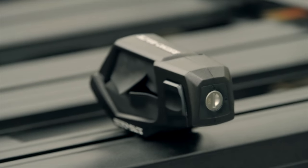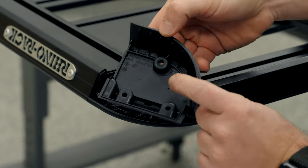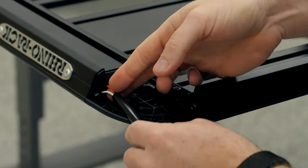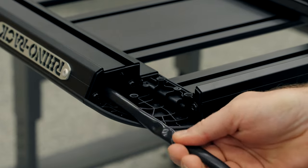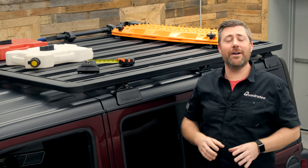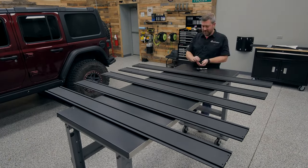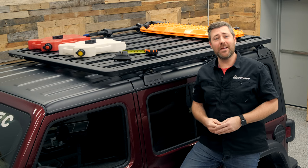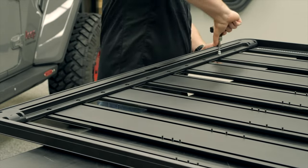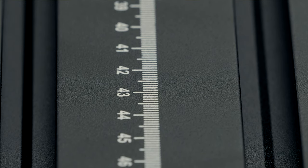Rhino-Rack has even thought about lighting. If you're going to be attaching lights to your Pioneer platform, the two-piece fiberglass reinforced nylon corners come apart to allow access to the cavities inside the extruded aluminum so you can neatly hide any wiring for a very clean and professional look. You can even install a switch on one of the knockouts on the bottom side of those corners for quick and easy access — a great idea for scene lighting to light up your campsite. There is some assembly required, but Rhino-Rack makes it easy with complete and thorough instructions, even including a torque limiting tool to ensure every fastener is tightened to exact specification without over-tightening.